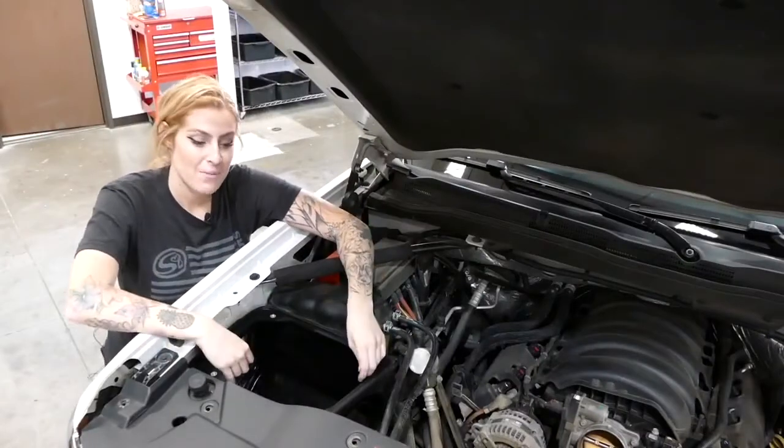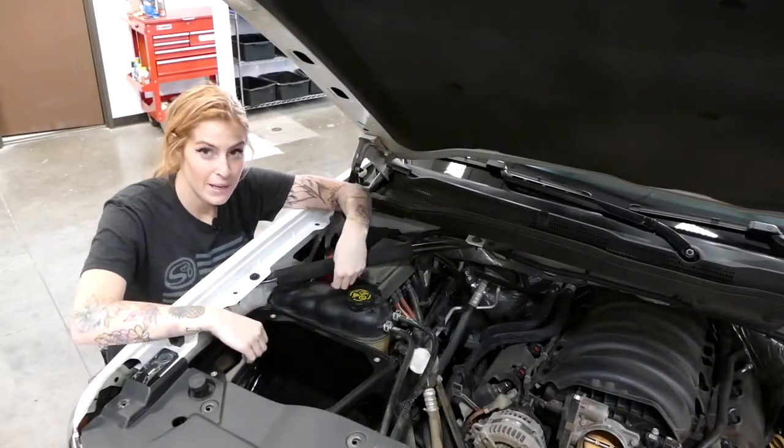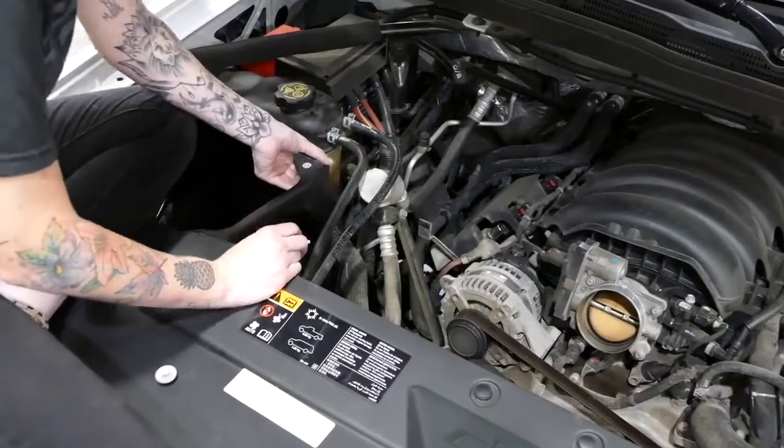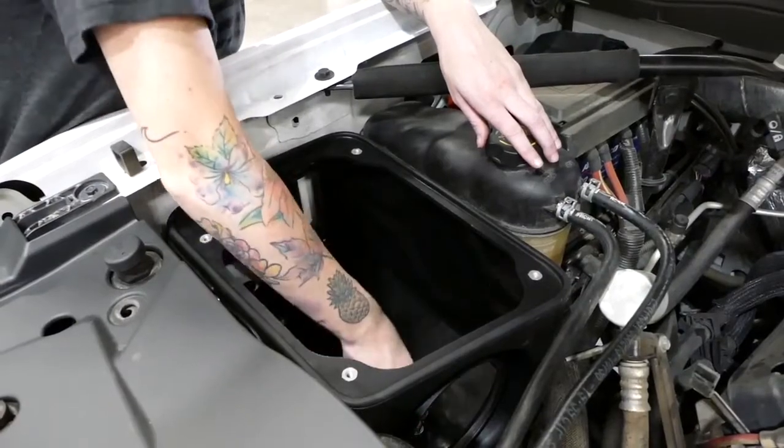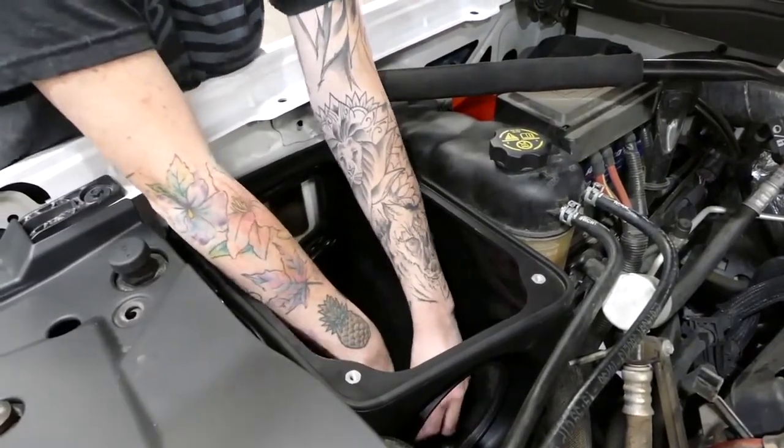Before bolting down the air box, you're going to want to put the coolant reservoir back in place and then bolt it down. Just lift up the corner of the air box, reach underneath, and put the bolt back in place. Then take the four provided bolts and washers and fasten down the air box.